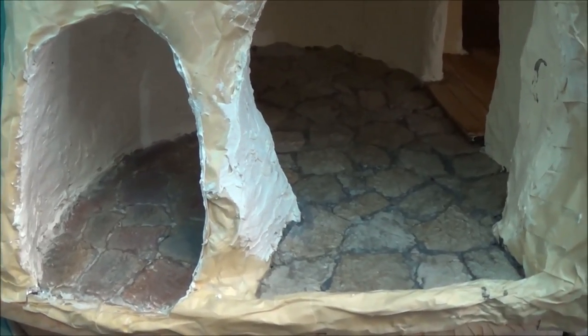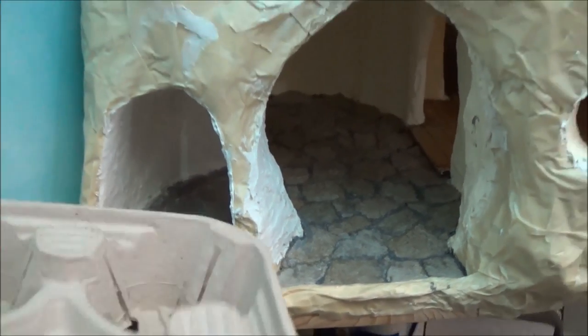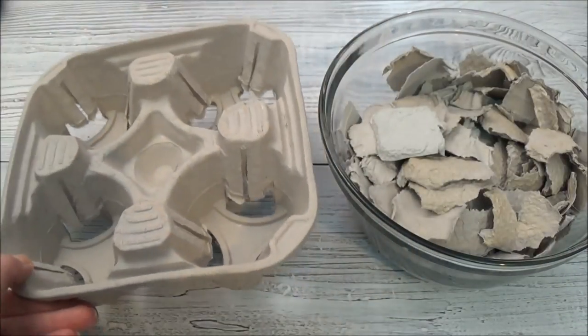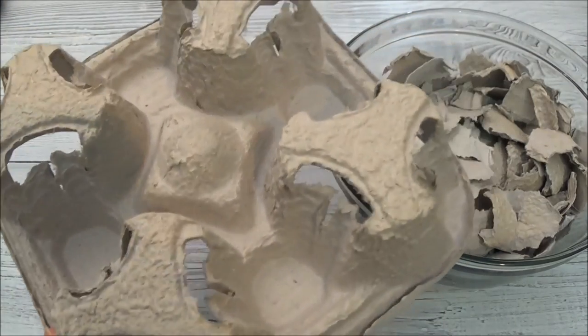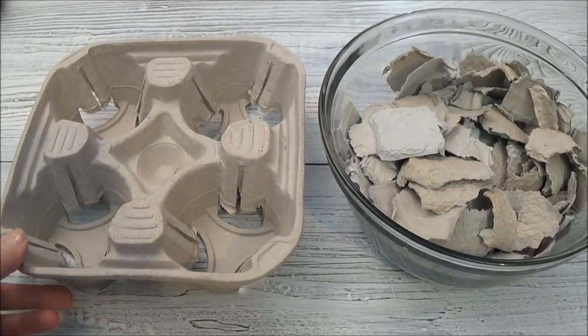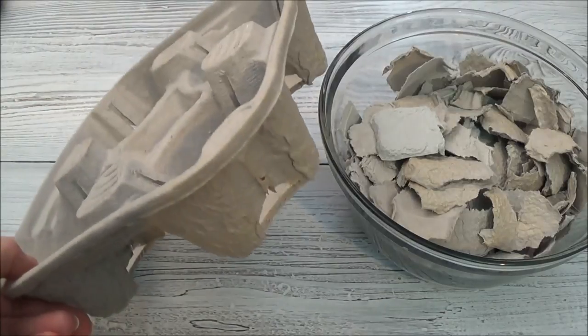Hi guys, welcome back. This is part 19. In this video I'm going to show you how I made these stone floors using paper cup trays - the trays you get at fast food places like McDonald's and Wendy's when you order a coffee or drink. It's the same material that you'll find in some egg cartons, so if you look online and type in 'egg carton stones', all those tutorials apply to paper cup trays as well.